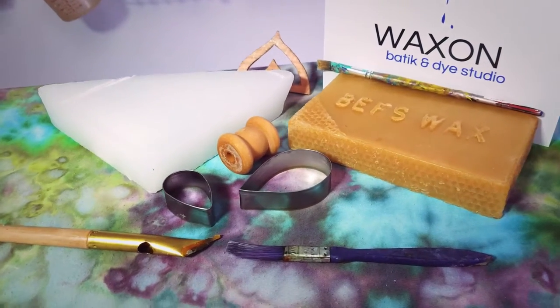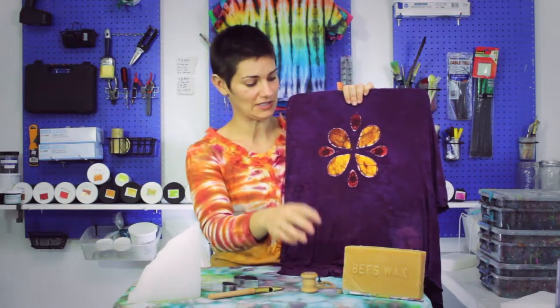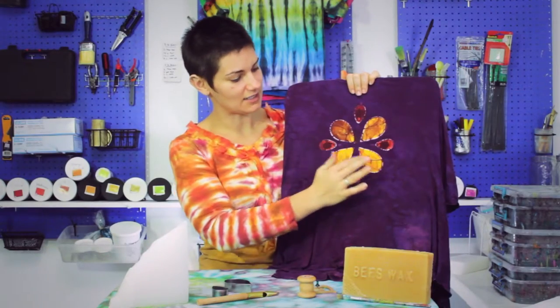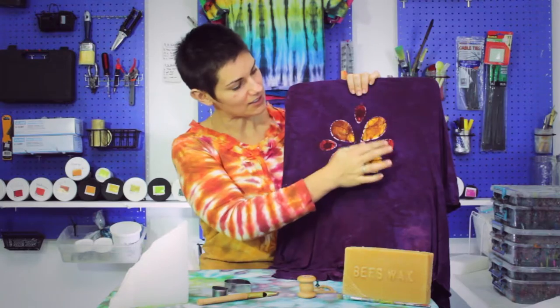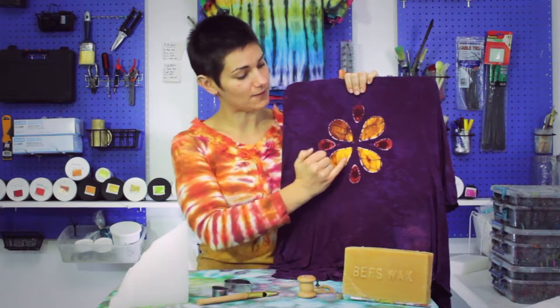I have turned some pieces into a stamp just by putting a push pin in. You can also paint on wax with paintbrushes. First I dyed these yellow and I dyed these orange, and then you have to let it cure for about 24 hours.